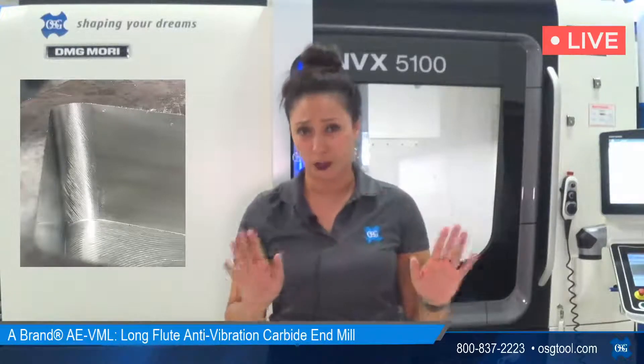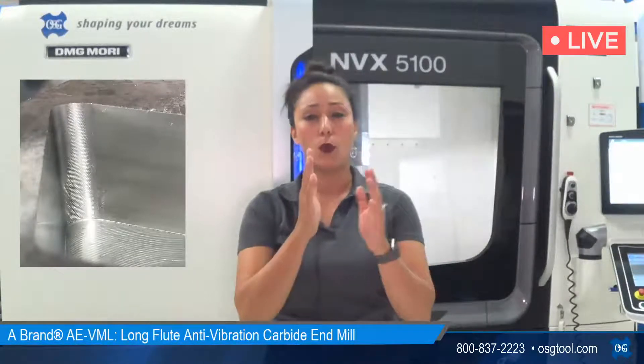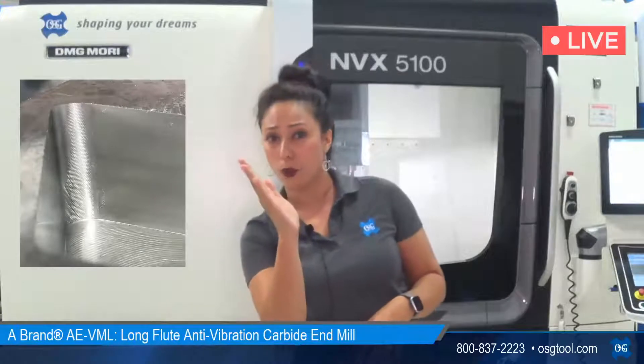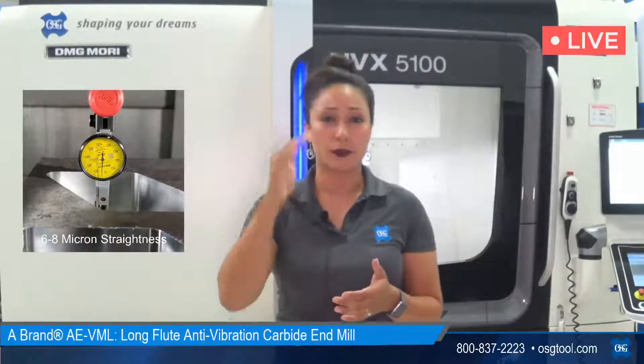A lot of our customers, if they're not necessarily looking for the lowest surface roughness, are more concerned about the straightness of the wall — meaning they have a tolerance from top to bottom where the wall can't deviate too much one way or the other. The straightness of the wall has to be pretty much on point. We ran a dial indicator along that wall, and from top to bottom, the wall straightness of the VML tool only deflected less than two microns.